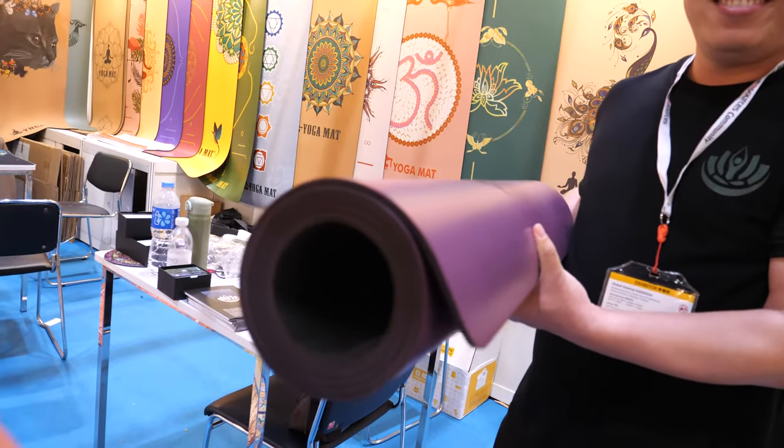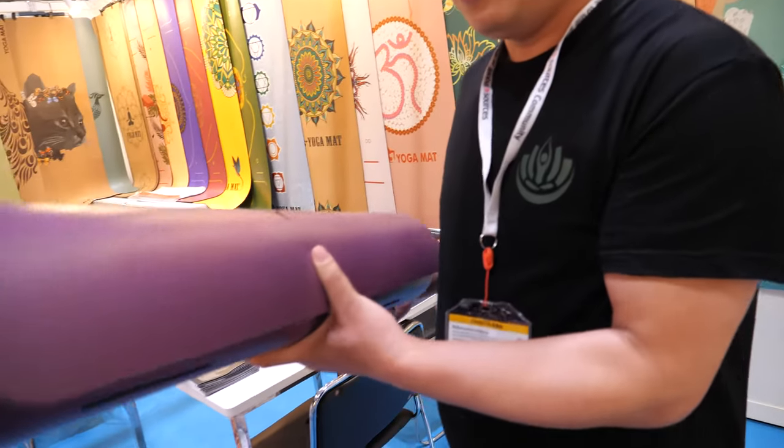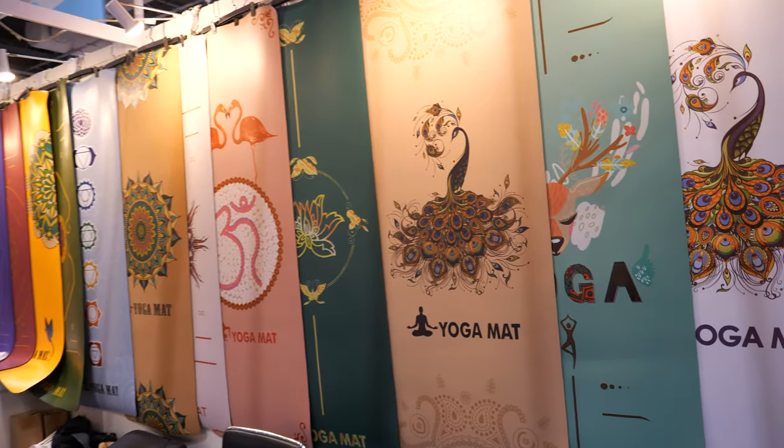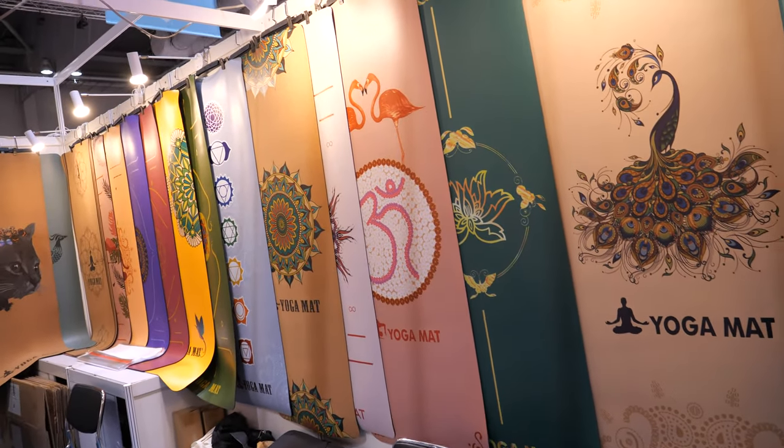Nice. So many different designs you can show? Yeah. How many designs do you do? The designs can be according to your own design. Let's walk around here.